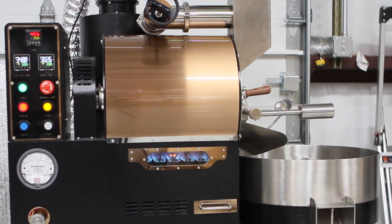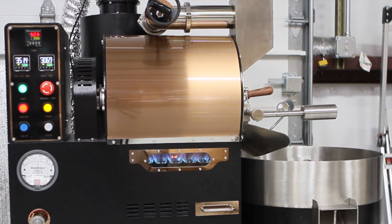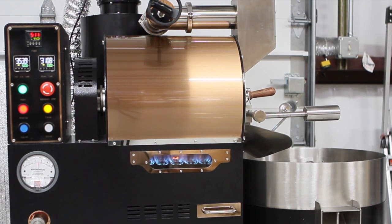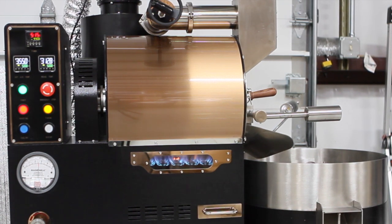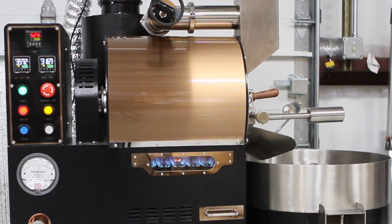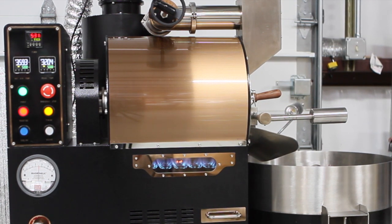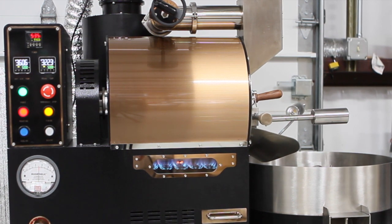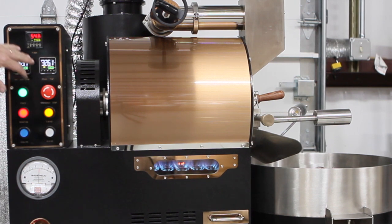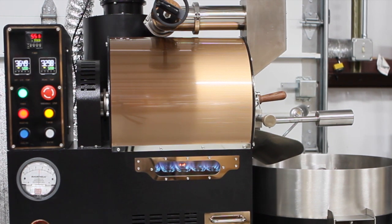We're going to be at 330°F at 5 minutes 51 seconds. Could I have gotten there in 5 minutes or under? Yes. But the way you develop your profiles and your artistry is your own work of art — it's not for me to tell you what you can and cannot do. So at this point I'm wanting to cut down my gas to about 1.75 kPa and open my airflow to about 5.